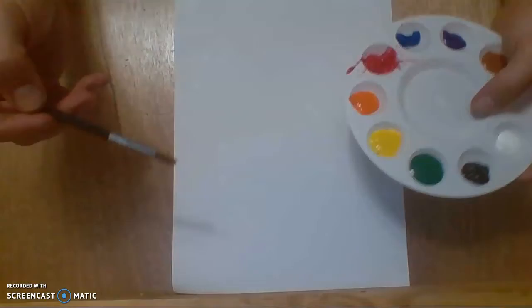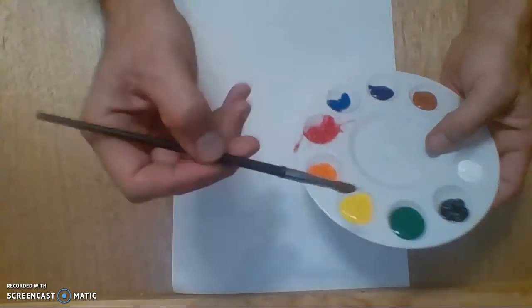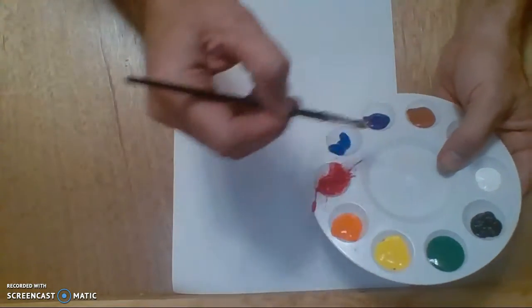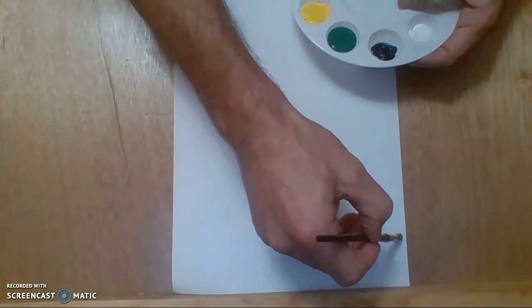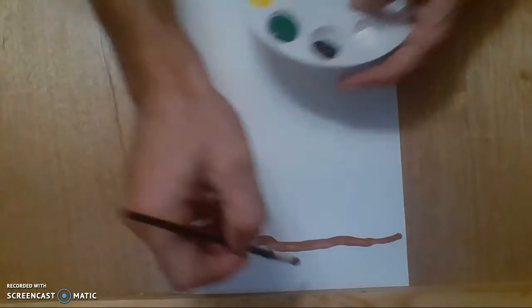I'm going to start this as quickly as I can, going through the same steps that we did earlier. The first thing I'm going to do is the ground. For the ground, I can use brown, black, really any color I want to. And I'm just going to paint a line down here at the bottom to be my ground. That was pretty easy. If you really want to paint this in, you can, but I'm only worried about lines for right now.